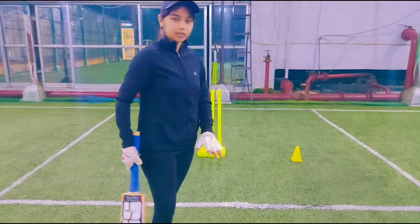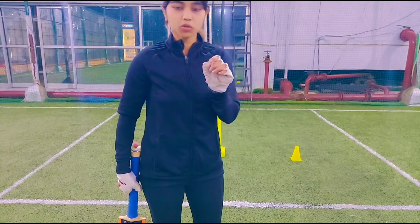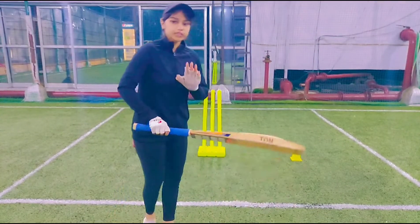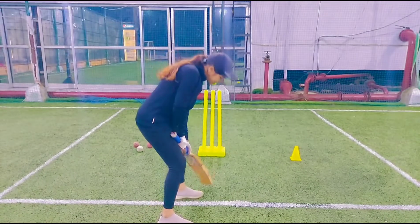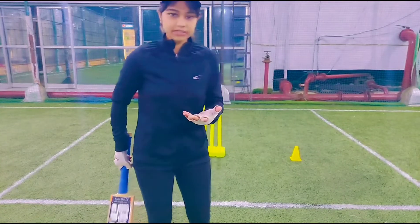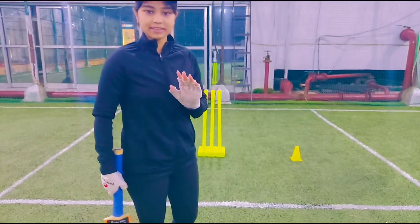Batting stance is a ready position. If you say it in one word, it's a ready position. I am ready to face the ball — I have taken my batting stance. It means that I am ready to play. Let's see the ideal and proper batting stance.